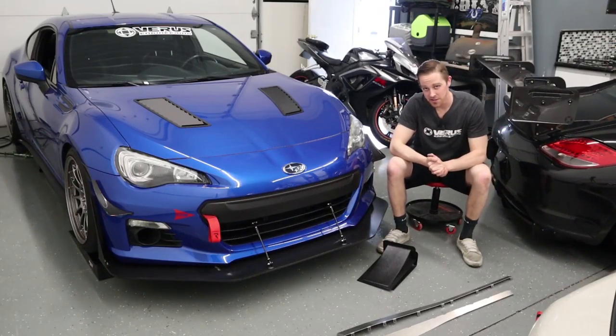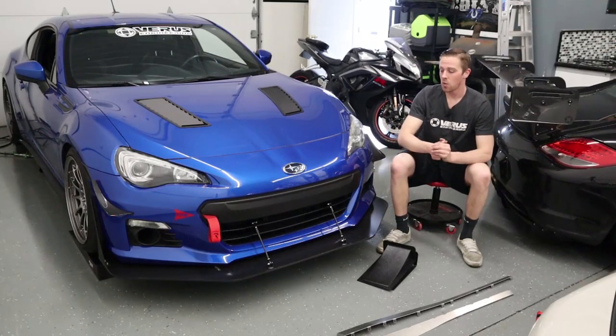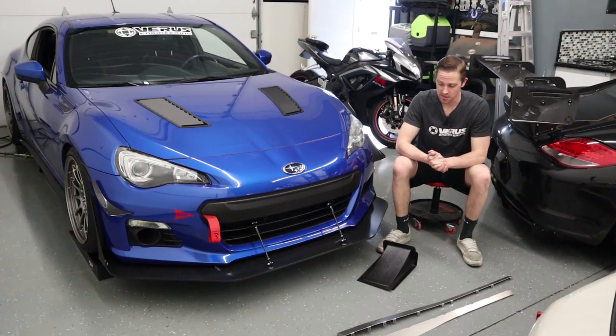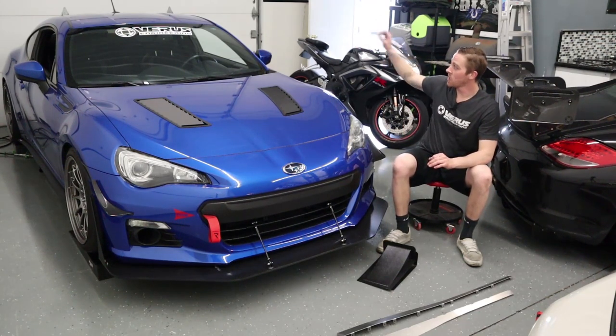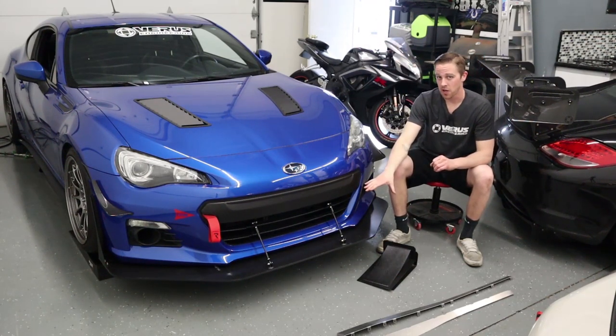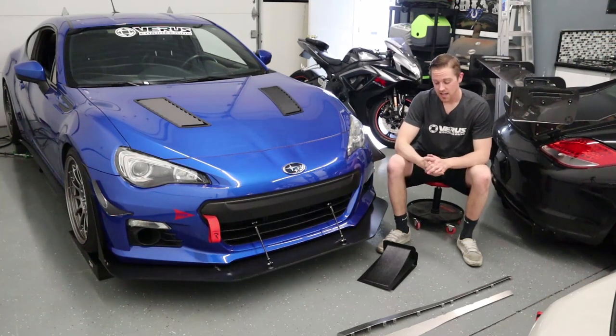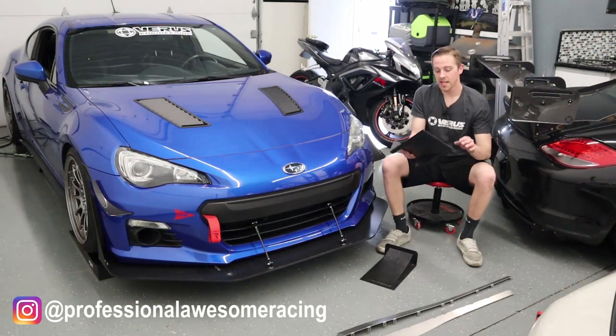What's up guys, it's Clay here from Varys Engineering and today what I'm going to be doing is some DIY downforce here on my personal Subaru BRZ. Essentially, in the future I'm going to be installing a larger rear wing, so I want to balance out that front aero as much as possible at this point in time. So essentially what I'm going to be doing today — shout out to my guys at Professional Awesome Racing.